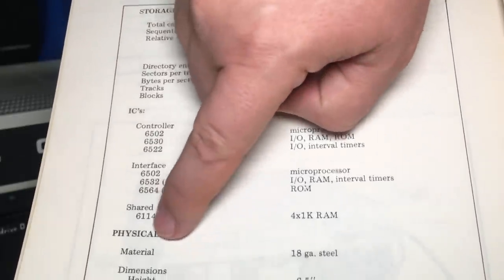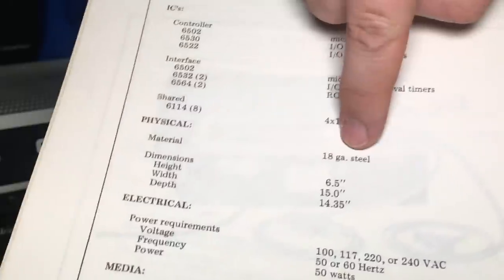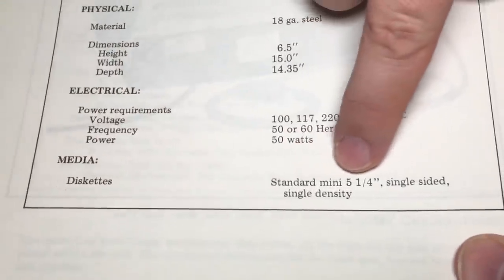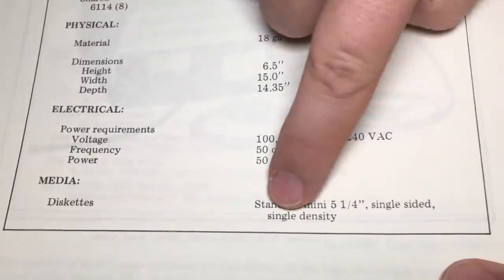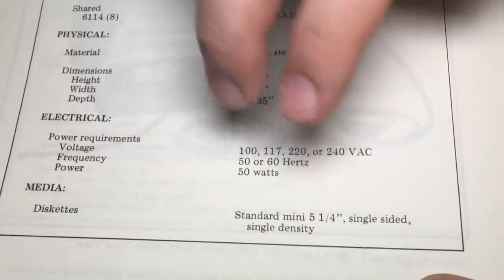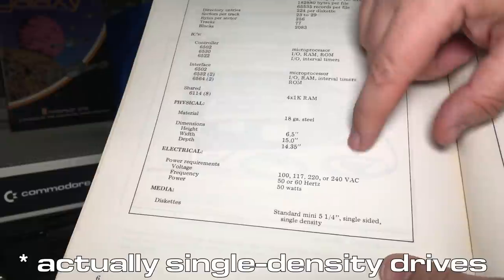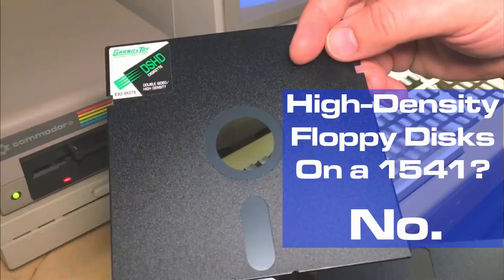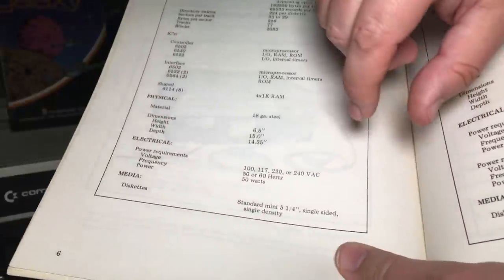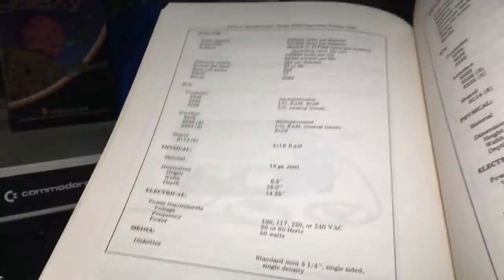Here are the specifications: total capacity 533,248 bytes per disk. I think the controller has a 6502, as does the interface — so there are actually two 6502s in here. I like this spec: 18 gauge steel. The media spec says standard mini 5¼-inch, single-sided, single density — not high density. I did another video about trying to use high density floppy disks on double density drives on the 1541, and they do not work reliably due to different coercivity. Link in the description. If you have one of these, don't use high density disks — use single density, or better, double or the rare quad density disks.